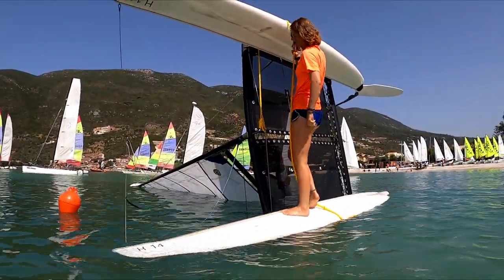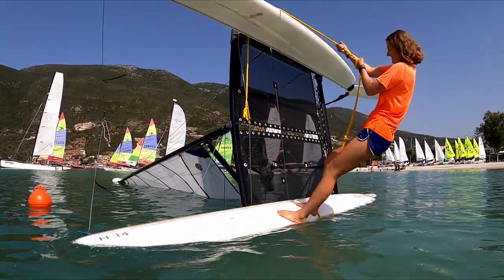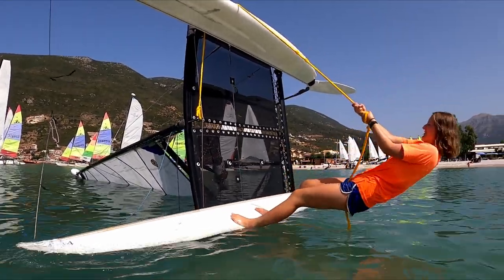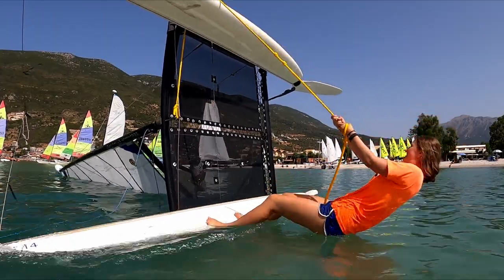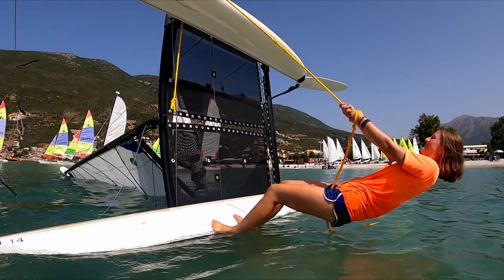Okay, so we think Clara's got what it takes. Clara coming from Germany - 70 kilos of pure German efficiency. She's no stranger to capsizing catamarans. She's giving it the pump, but that sail in the water is just dragging it down.